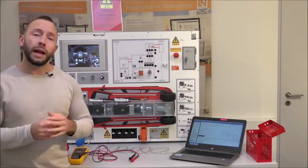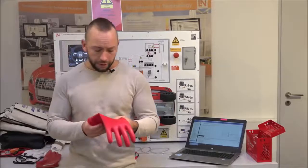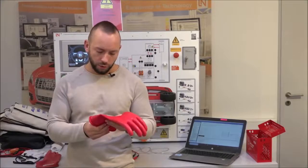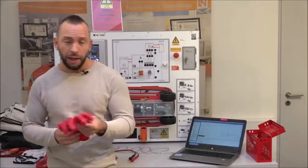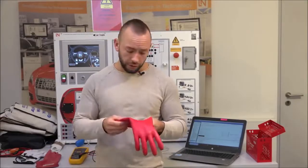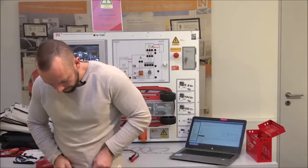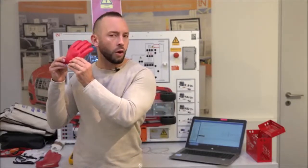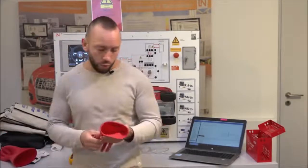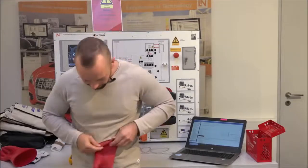Before putting on the gloves, check the class rating: they must be Class 0, which is rated up to 1000 volts. The test must be no older than six months. Also check for holes — look, listen, and feel for any airstream coming through a hole. Do this test with both gloves. Also check the multimeter: it must be CAT III-rated at 3000 volts. Confirm it's set to measure voltage, and check that the leads are also CAT III at 3000 volts.